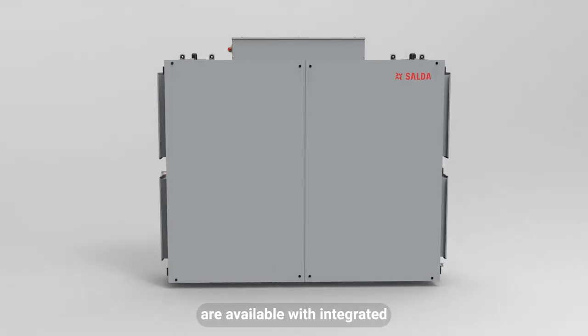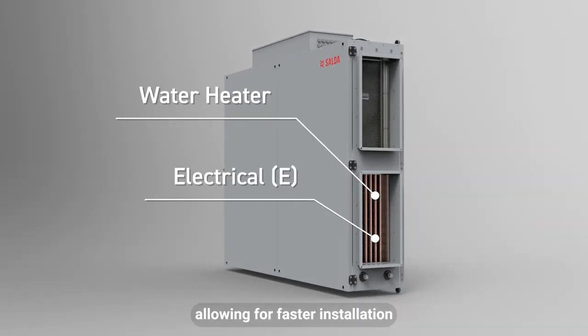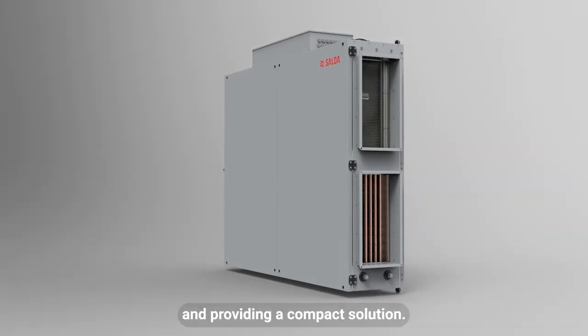AmberAir Compact CXP units are available with an integrated water heater or electrical heater, allowing for faster installation and providing a compact solution.